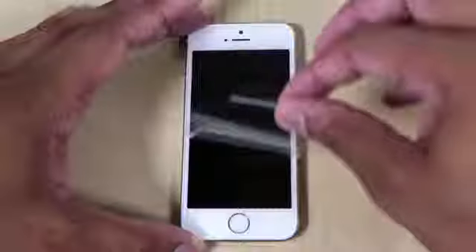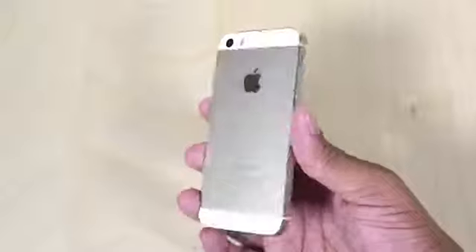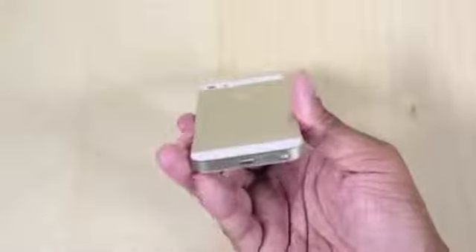Now I'm going to get this iPhone 5S undressed by taking off the plastic on the front protecting the screen, and also the plastic on the back plate, and now we're able to see the gold plating in all of its glory. It's a very nice, sleek touch.